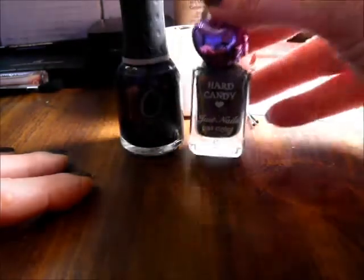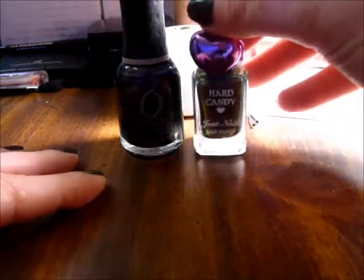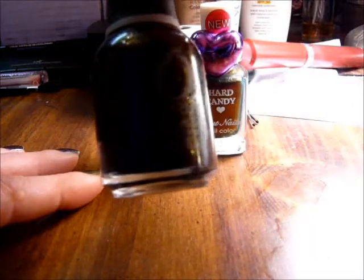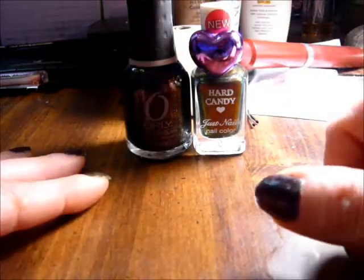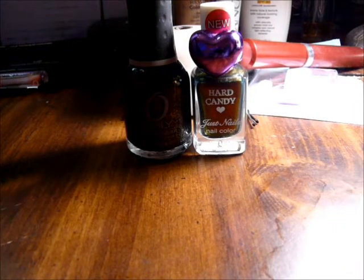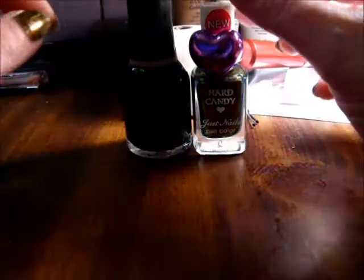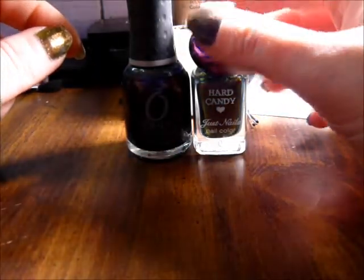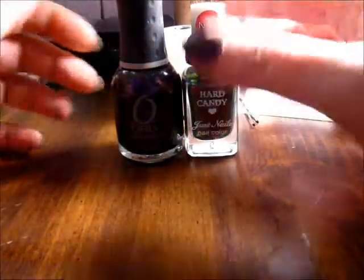I bought several of these glittery fingernail polishes, which everybody knows are a pain to get off. This tip actually makes the removal of these glittery type polishes so much easier.